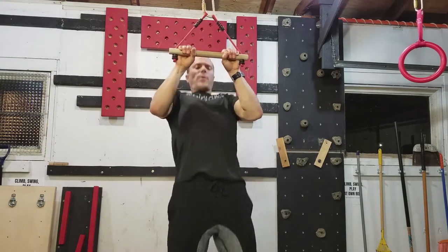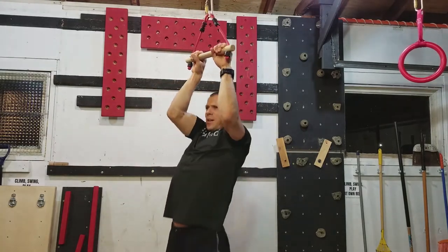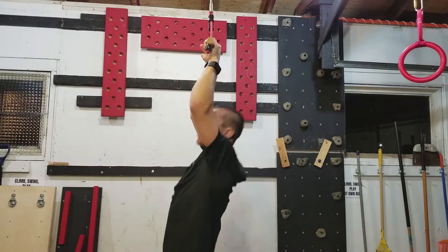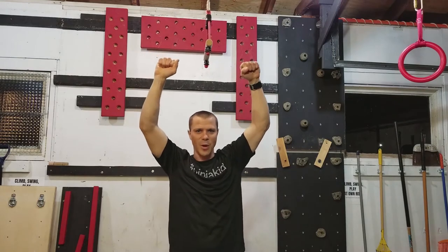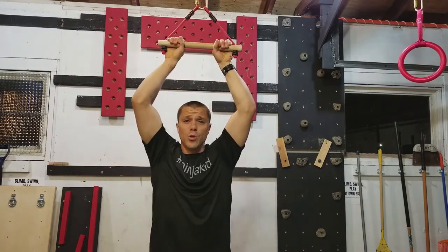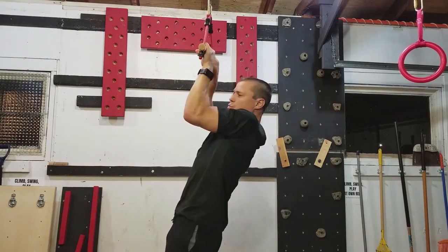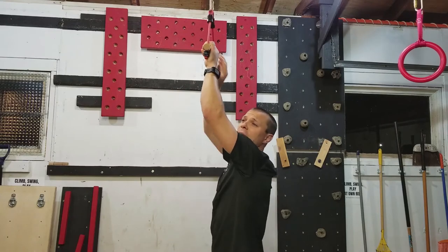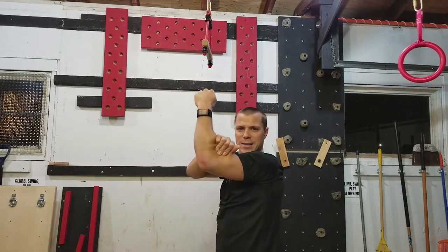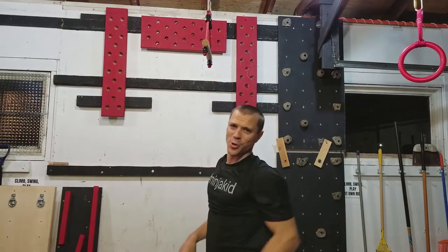Get back into it, maybe crank out three more pull-ups. If you're getting stuck and can't do that third one, start over — go back to the dead hang grip, go back to the negatives. That really helps. Maybe you do the negative and pause right there, then do that part really slow. That again is working on that isometric hold, the slow movement hold, working on those muscle groups you need.